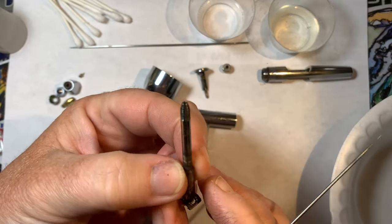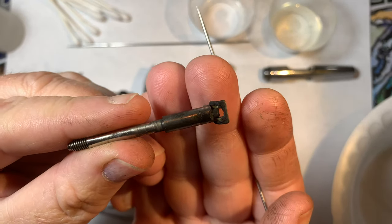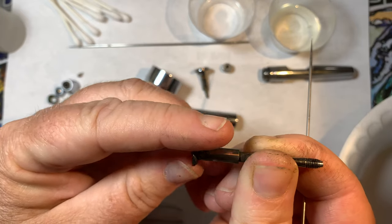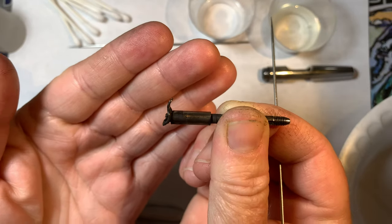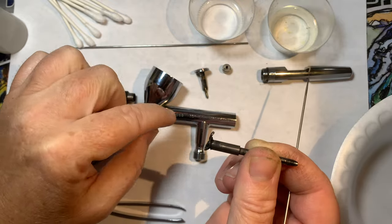The biggest indicator of all - yeesh folks, this needs to be cleaned. This just pulls out and kind of sits in like this, and the trigger hinges on this piece right here. Basically what's happening is that there's a clog in here.